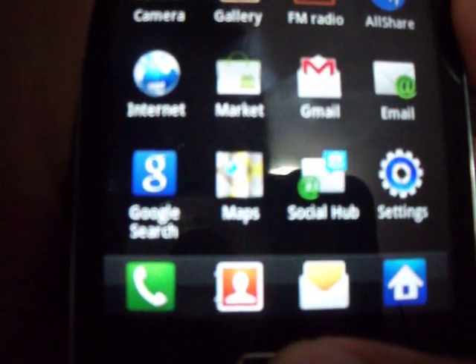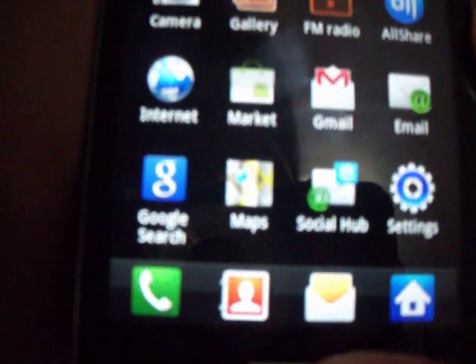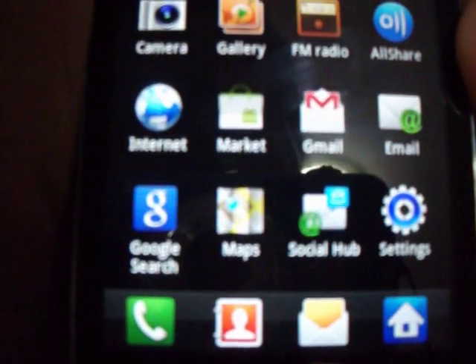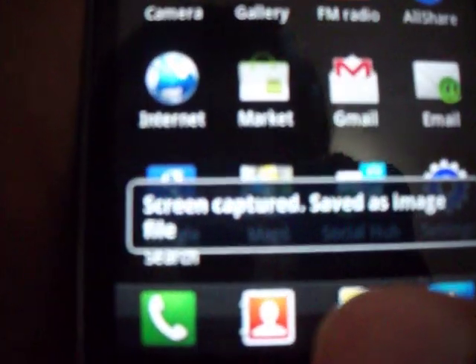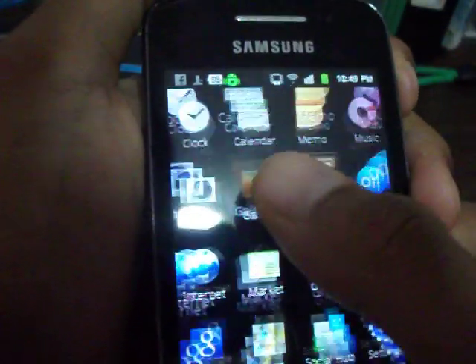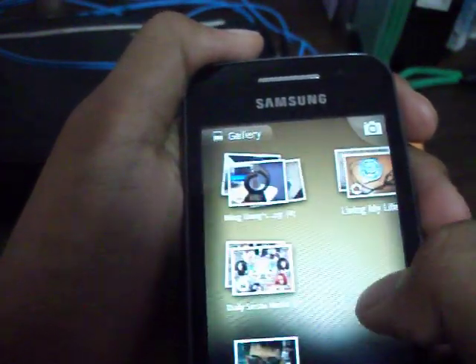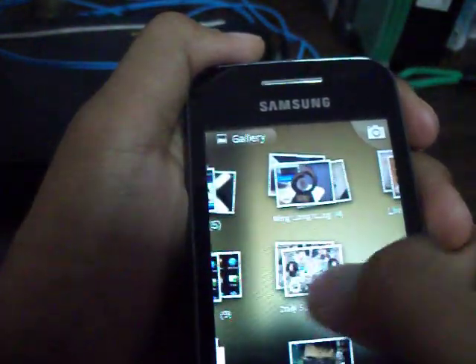1, 2, 3. There you go. So you go to your gallery and you will see it somewhere here where we have screenshots.